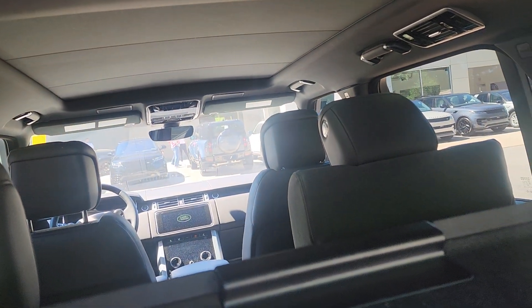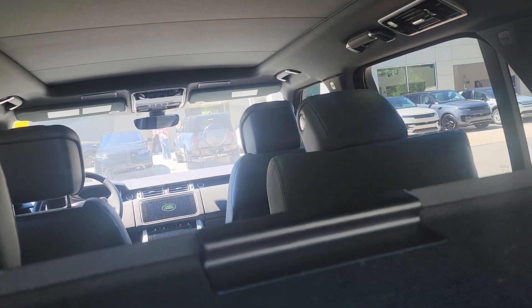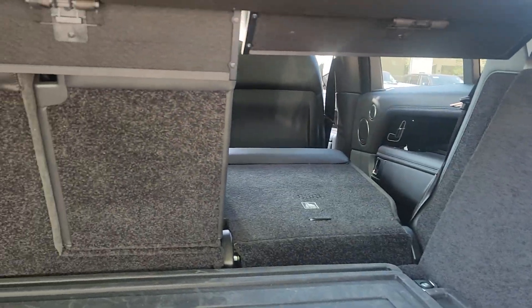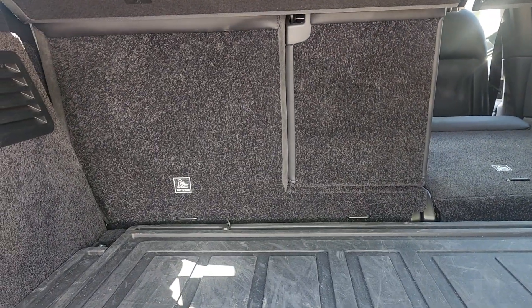If the first row is too far back, that first row will slide forward to allow the second row to fold down, and then it will fold down. You'll continue holding the button while that operation completes. The same is true with the other side.